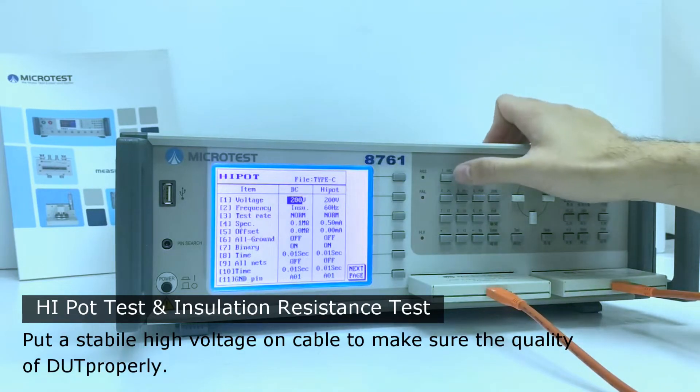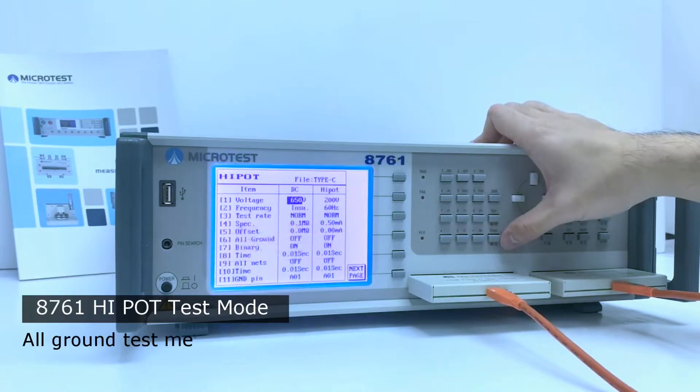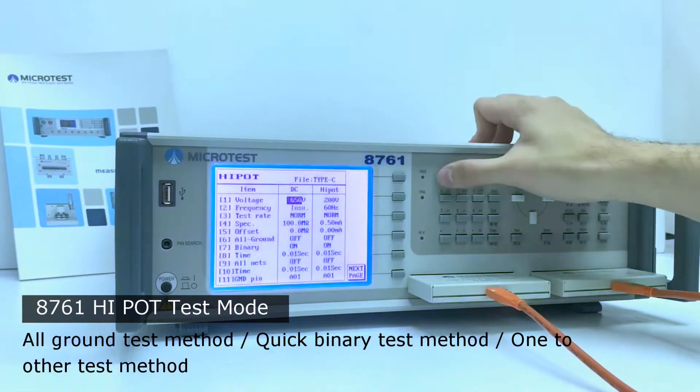The 8761NAC applies a stable high voltage on the cable to ensure the quality of the DUT. High pot test mode provides all-ground test method, quick binary test method, and one-to-other test method.